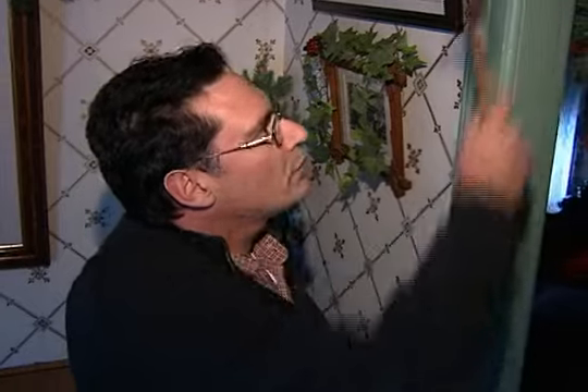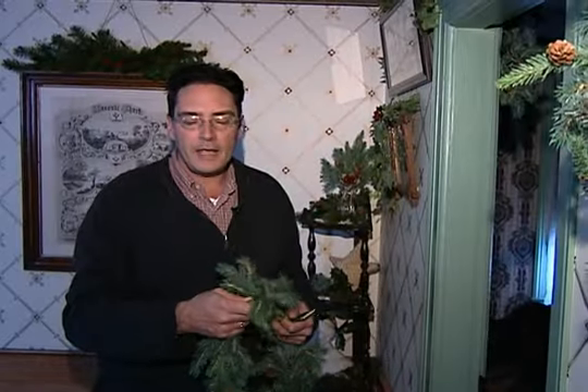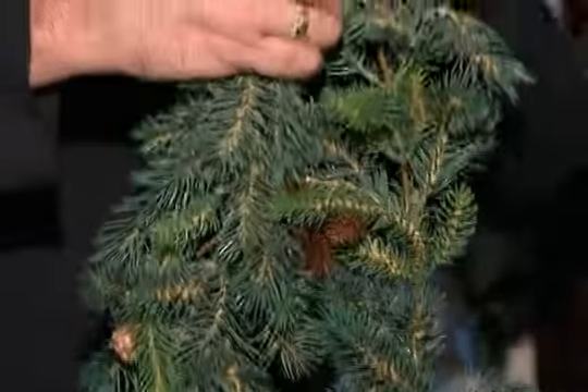First thing you need to do is get some nice small brads tacked into place — one in the center and then one on each side. And what we're working with here today is an evergreen garland. You can cut this to any length that you want, depending on how much you want to overhang each side of the doorway. Find your center point.